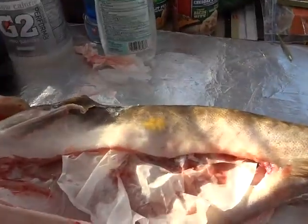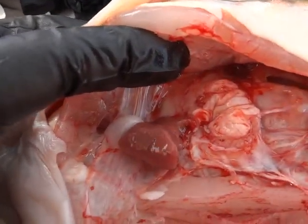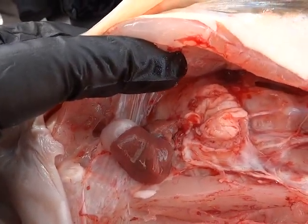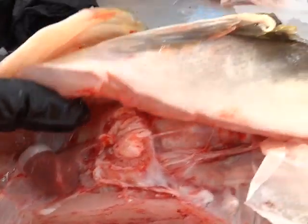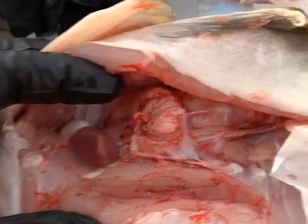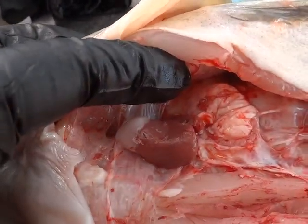But this is the neat part — watch that heart. It will do that for literally hours on end. And the warmer it is, the slower it beats; the colder it is, the longer it lives, if that makes any sense.